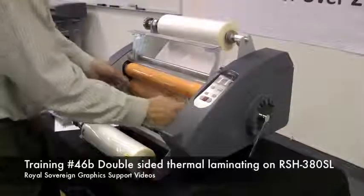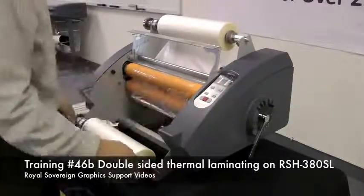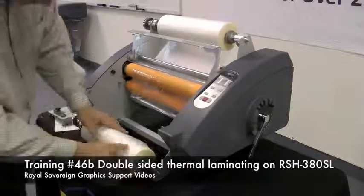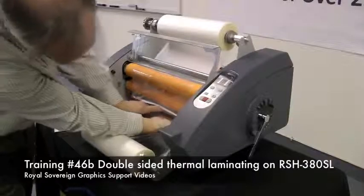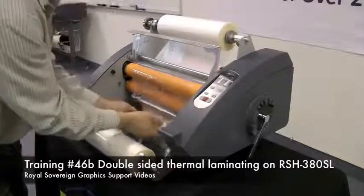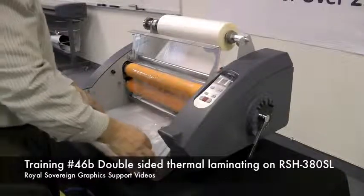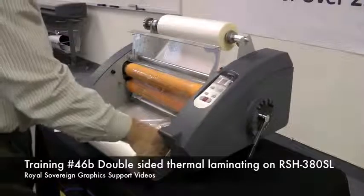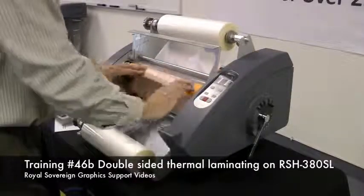Bring it over the two rollers. Now that we have the laminator on, it's activating the film and the adhesive is melted. We're going to take our bottom roll of film — it needs to go underneath the bottom idler. We want to make sure that our two rolls are lined up with each other, and then we're going to take our film and fuse it to the top roll.